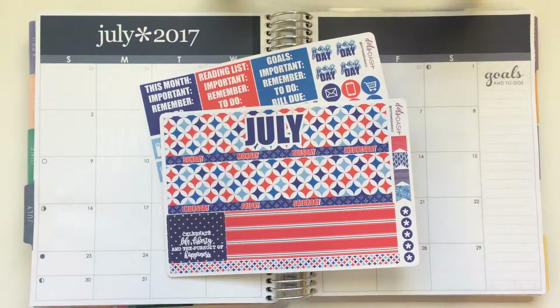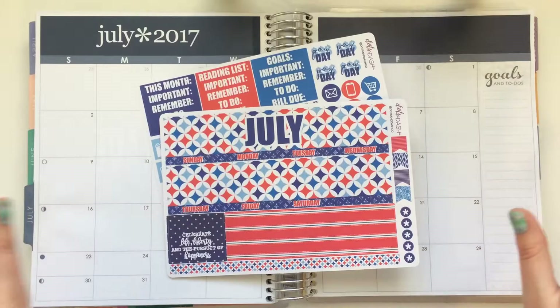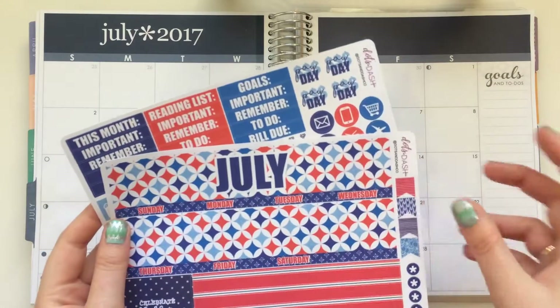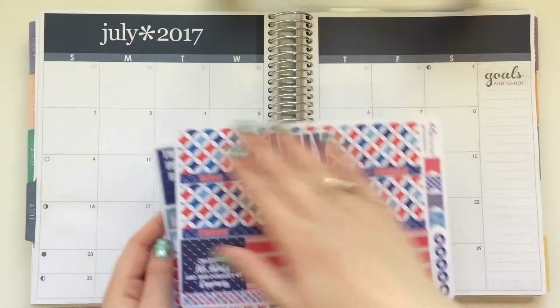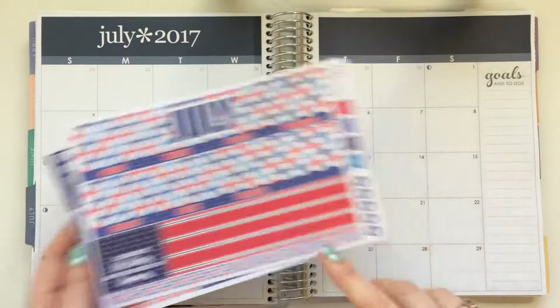Hey everyone, it's Zara and I'm back today with my July monthly view spread. I'm using a kit from Dots and Dash Co. It's just a two-page kit, so it's pretty basic. It just has the top pieces to go up here, and then it has a couple of washi strips.